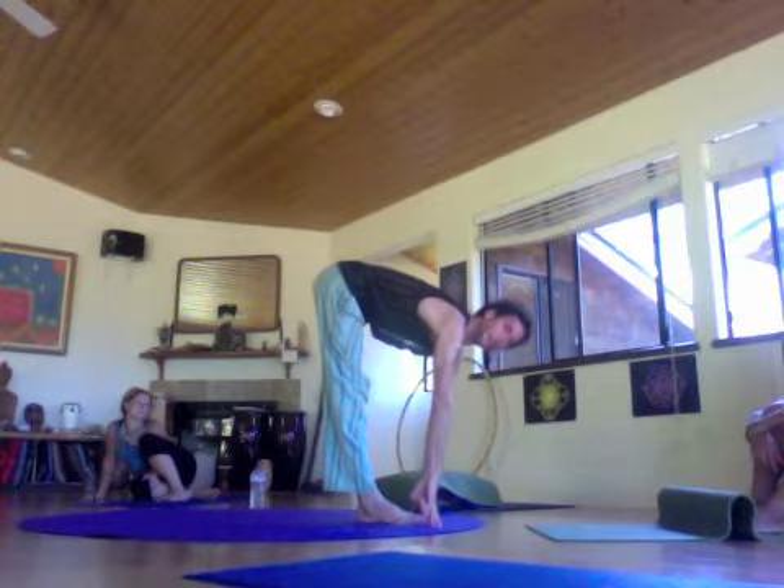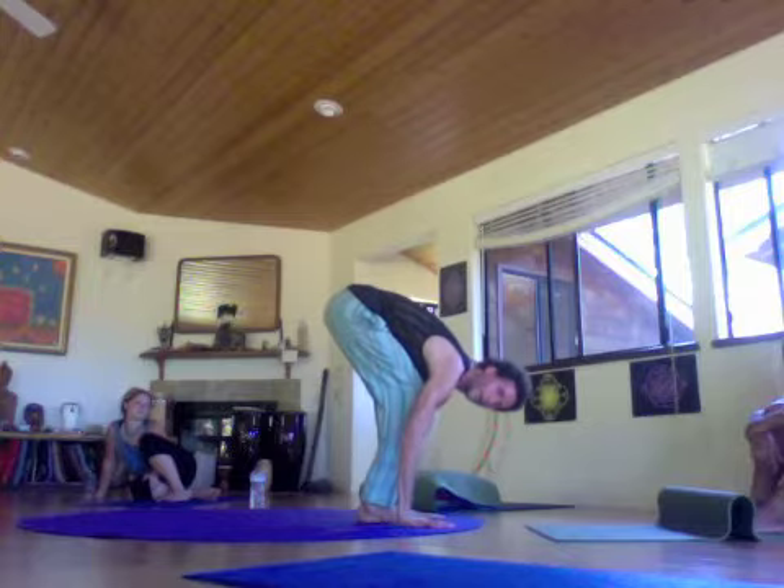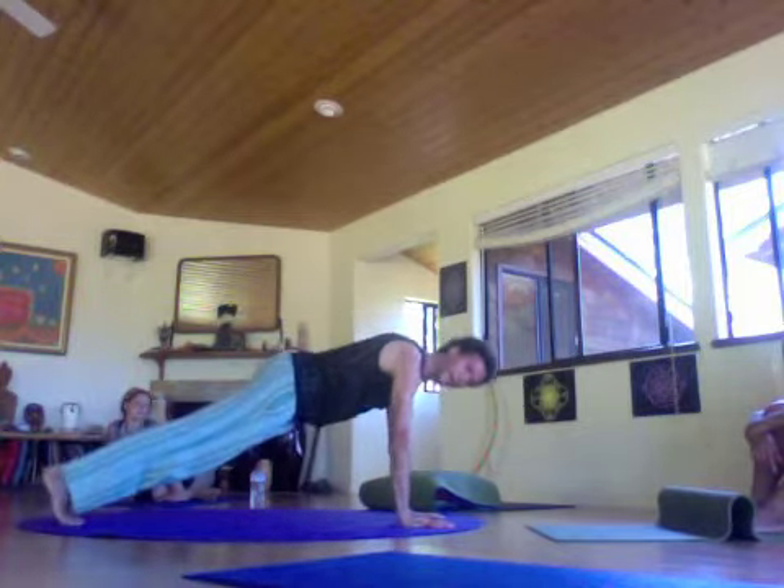Inhale, Ardha Uttanasana, flat back. Exhale, walk or jump lightly back into plank, Dandasana.